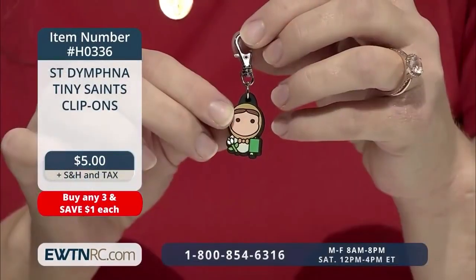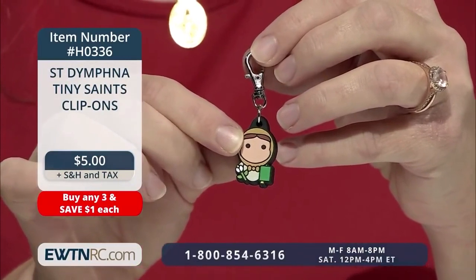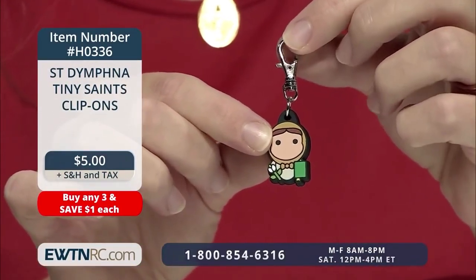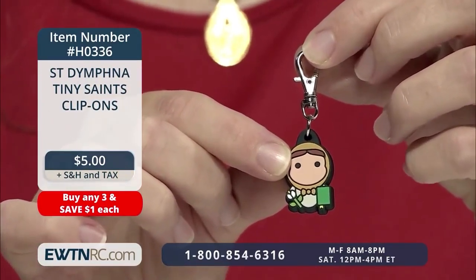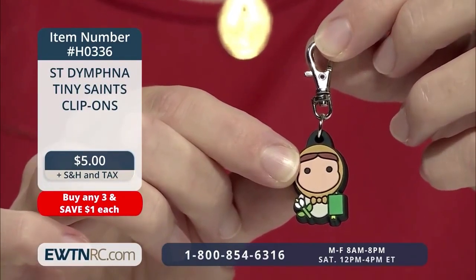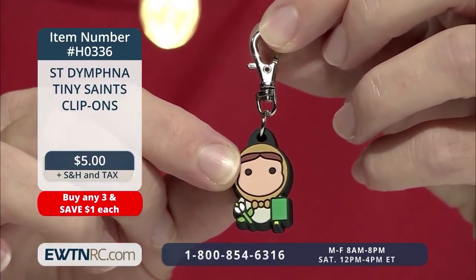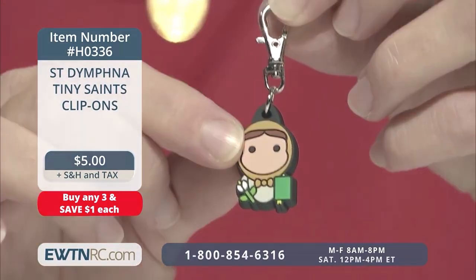We also have a fun St. Dymphna Tiny Saints clip-on — a fun and whimsical clip-on caricature of St. Dymphna. It's made of a soft plastic material with a sturdy swivel lobster claw clasp, so it's great for backpacks, zippers, and keychains. Remember, you can mix and match these Tiny Saints clip-ons and enjoy some savings with these great little holy reminders.